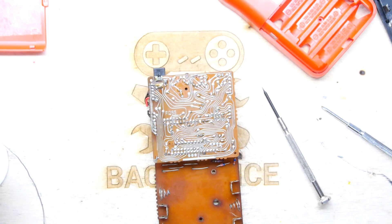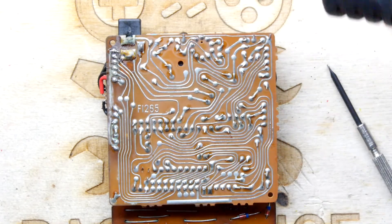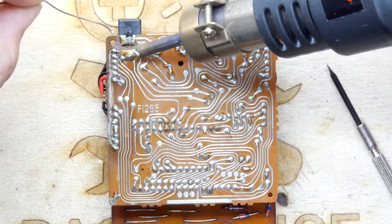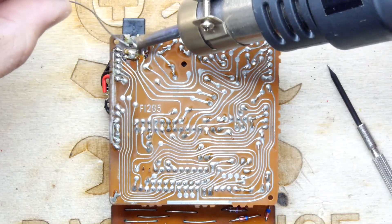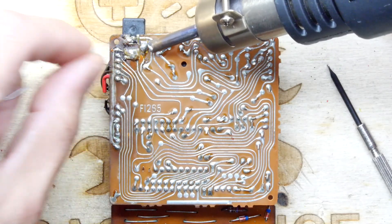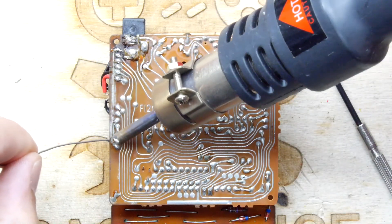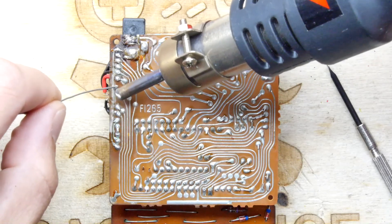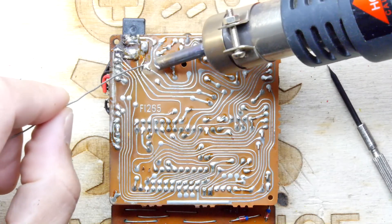By the way, I'm just sort of hand-reflowing — I'm soldering but with hot air instead of a soldering iron.